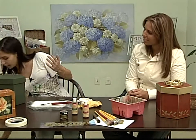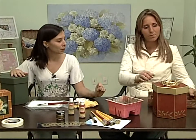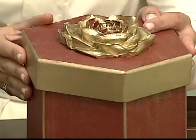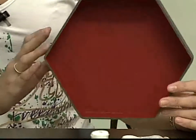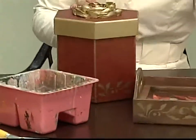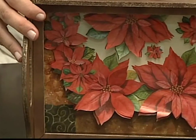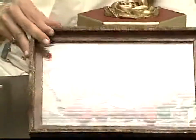Deixa eu mostrar aqui pro pessoal. Aqui eu fiz ao contrário: ela é vermelha por fora e verde por dentro. E essa daqui vai ser verde por fora e vermelha por dentro. Eu gostei mais, chamou mais atenção. Apesar que esse tom de vermelho é lindo, todo mundo gosta muito dele. Olha que bandeja linda que a Lilian fez também — de decoupage francesa. E gosto muito desta mais simples. Parabéns, Lilian, seu trabalho é sempre muito bonito e muito bem acabado.